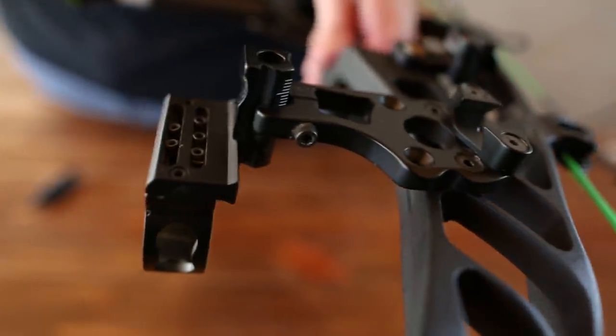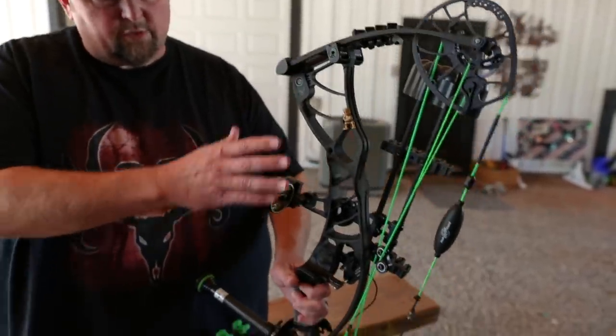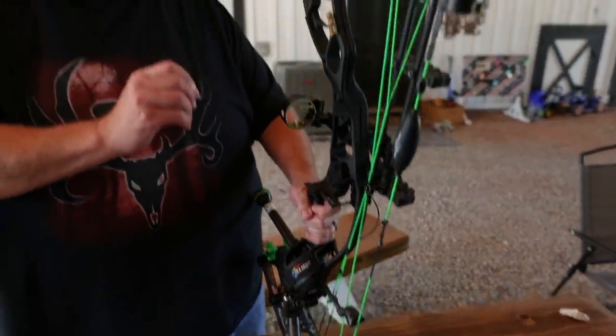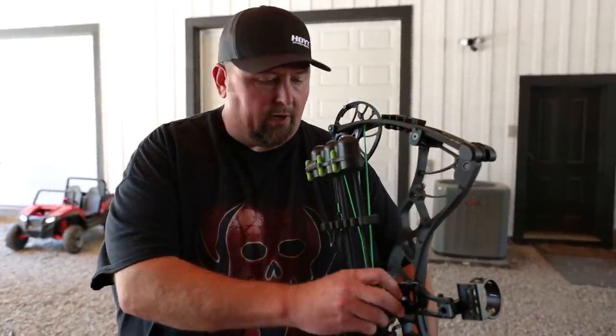This is the Helix machined riser. They offer the same bow in the RX-3, but this is the machined riser. I'm opting to go with that — it's just a little bit more girthy, I guess you could say. It weighs about four more ounces.